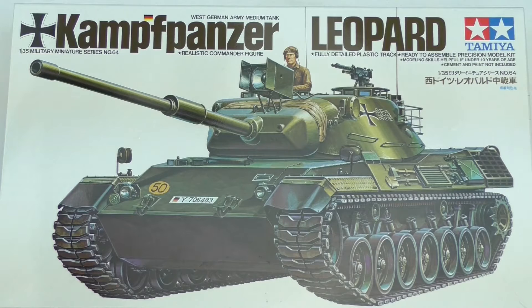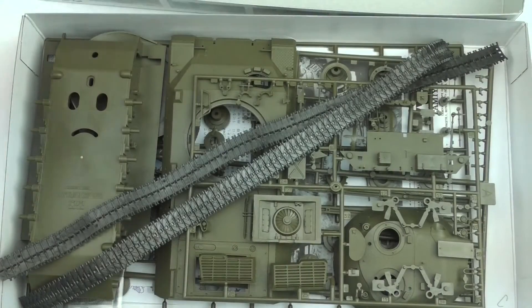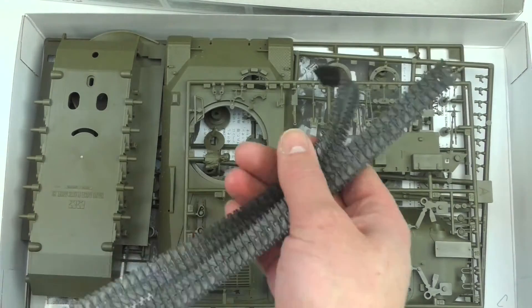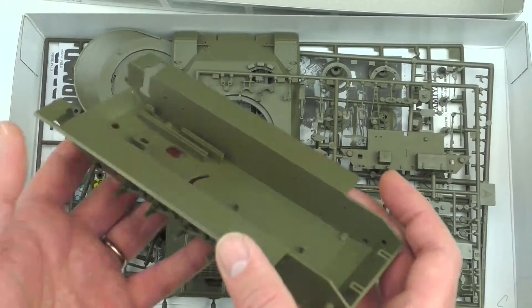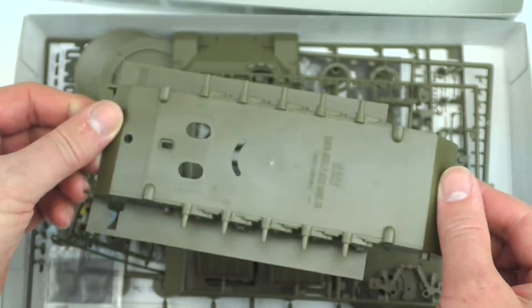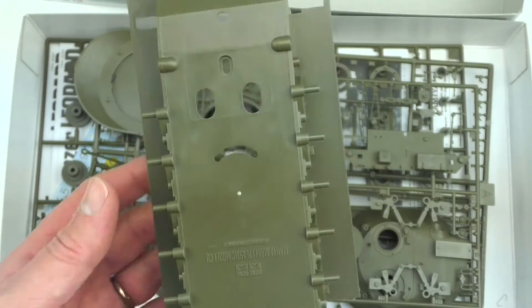I'm faced with the challenge of how to make this thing into something that an orc would be proud to roll across the battlefield of the 41st millennium in. Let's have a look and see exactly what way we're going to go with this. There are huge tracks to start things — much wider tracks than the M577, that's interesting. And then into the main body of it, it's got the saddest little face on it, though I'm sure that was not the intention by Tamiya.